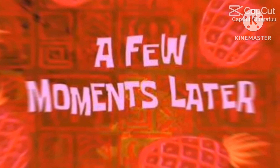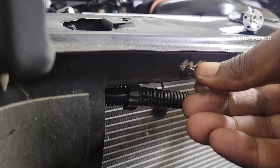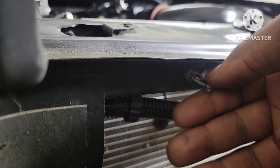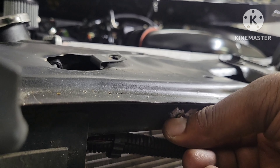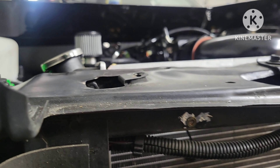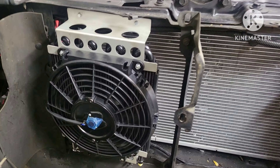A few moments later — got the new rib nut in there. See if I can do this with one hand. Moment of truth, make sure I don't mess this up. Going in there — no problemo. So now I'm going to remount all this. Give it a little bit of black paint so that doesn't rust up.